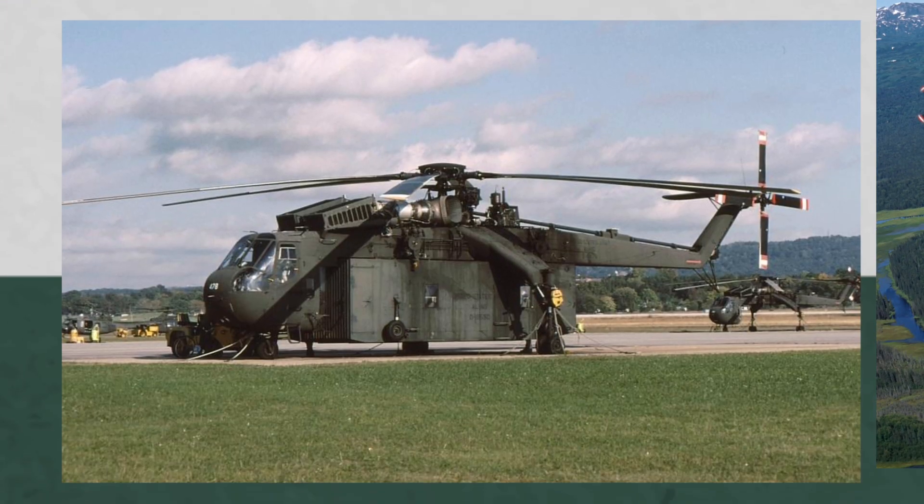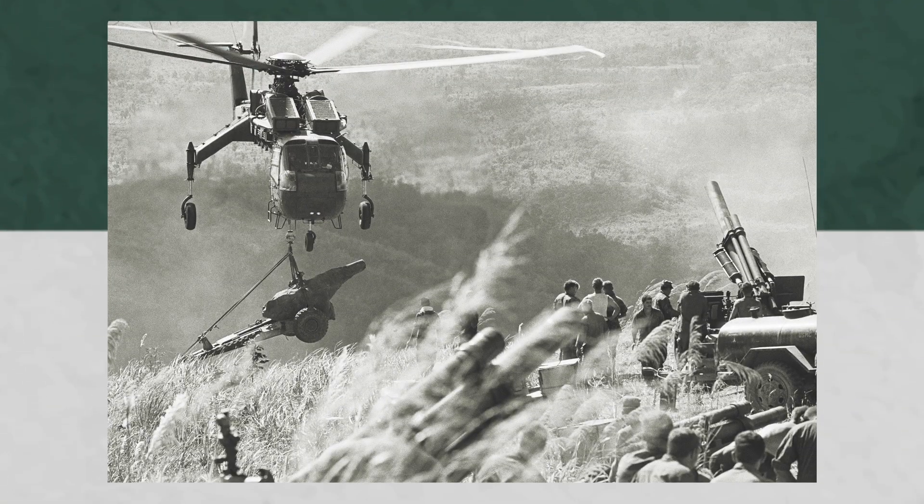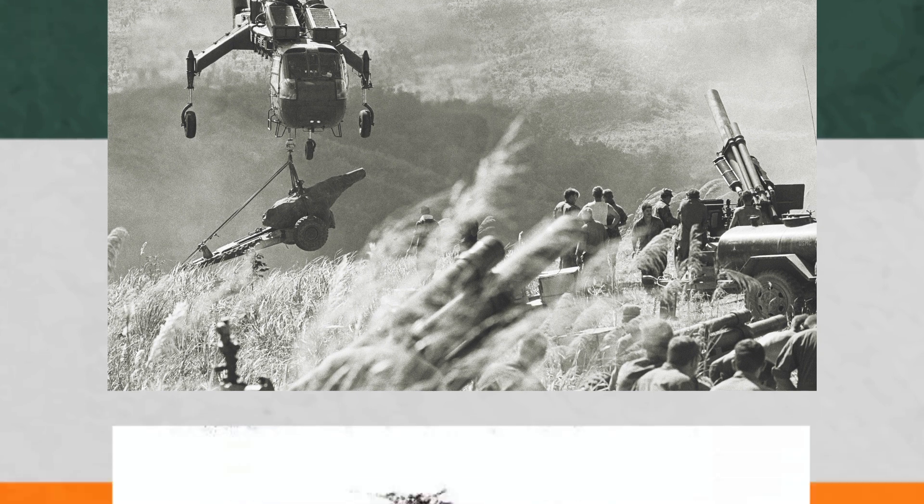The CH-54As were upgraded to the Bs, which had twin 4,800 shaft horsepower turbine engines, higher-lift rotor blades, a modified main rotor gearbox and rotor head, which added an additional 2,300 kilograms or 5,000 pounds of lifting power. One noticeable difference is the dual wheel main landing gear, but the US Army wasn't satisfied with the nearly 12-ton carrying capacity of the CH-54 — they wanted more, twice as much to be exact.